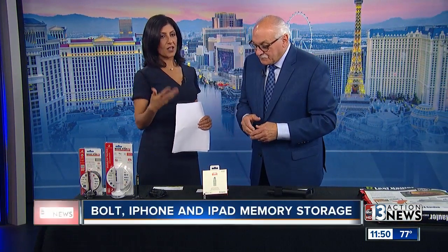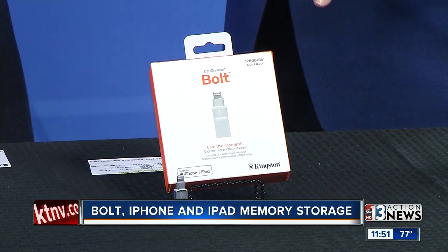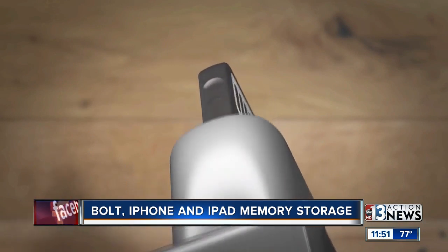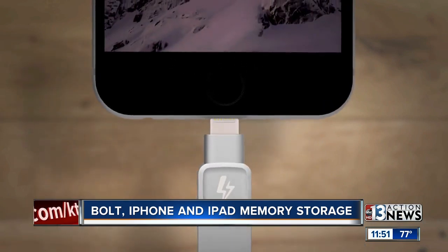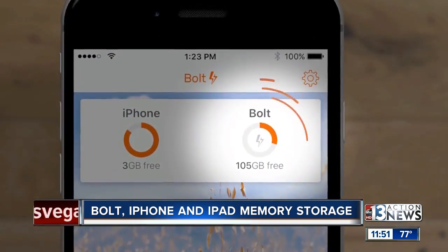This is a cool product for folks that have pictures, videos, and things on their phone or iPad they want to transfer. It's called Bolt, by Kingston. A lot of people run out of space. All you do is plug this into the bottom of the iPhone, and it will then check all of your photos, videos, etc.